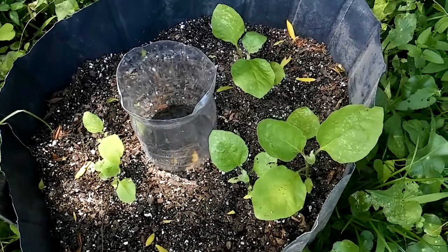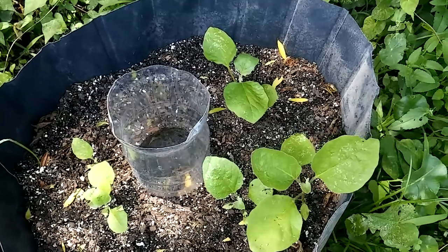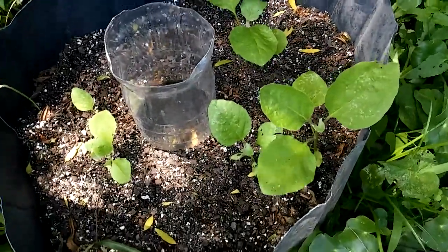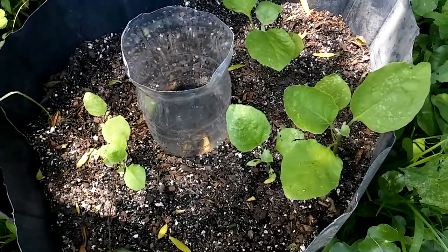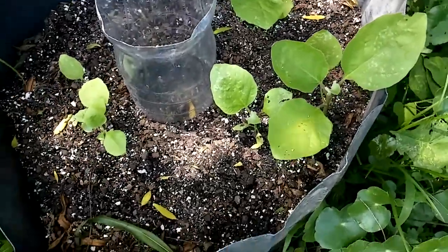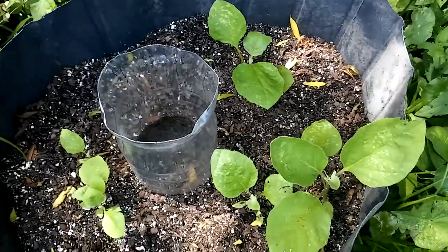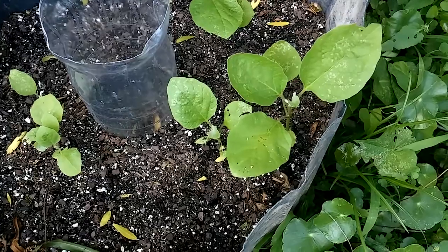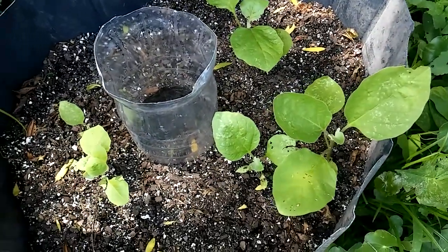Hello everyone, this is Linda and I'm in my garden. This is my eggplants — it looks like I have five plants growing in here. They seem to be happy in there.